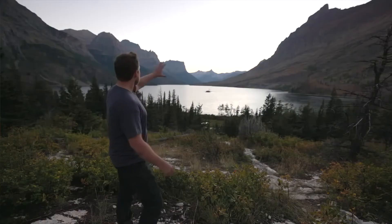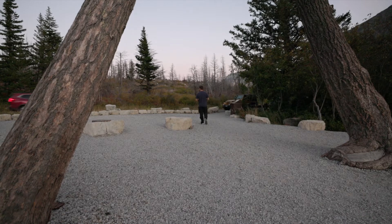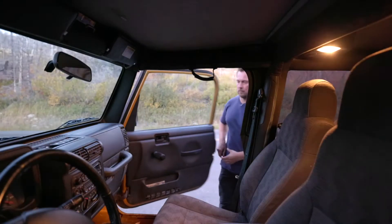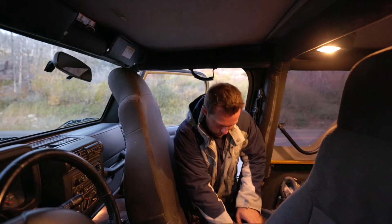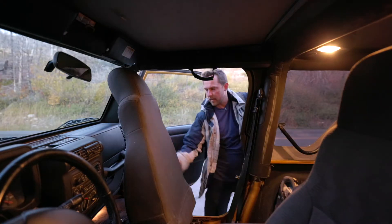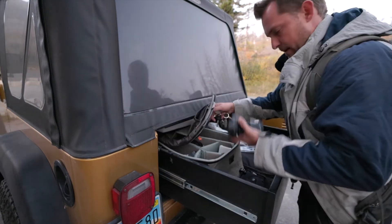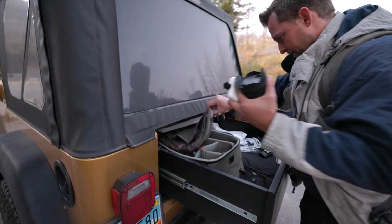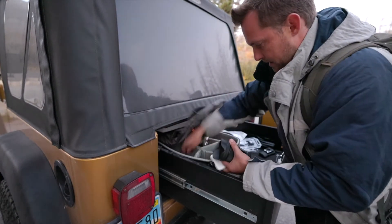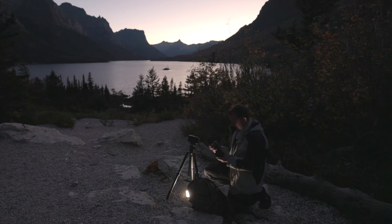So sunset didn't happen as planned — all the clouds that were here earlier kind of blew away and disappeared. So let's set up and see if we can get some star pictures. I like the background. I'm not going to need a telephoto so that one can stay here; I don't want to carry extra stuff if I don't have to. That's the Sigma 1.4 16mm, and the light in case you need to see me.